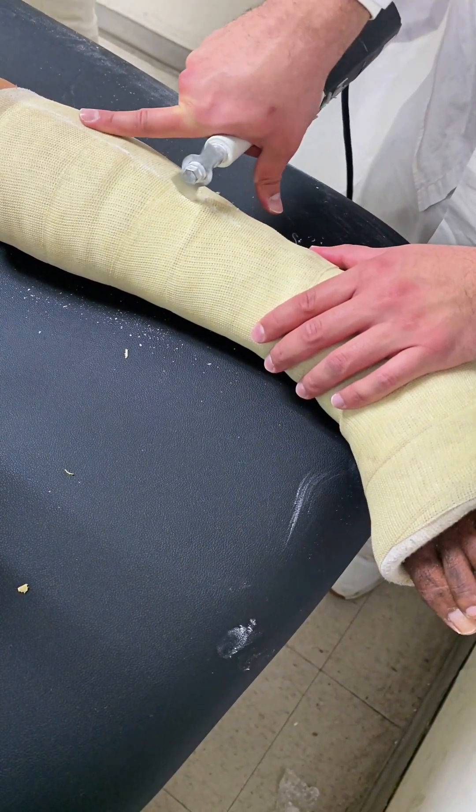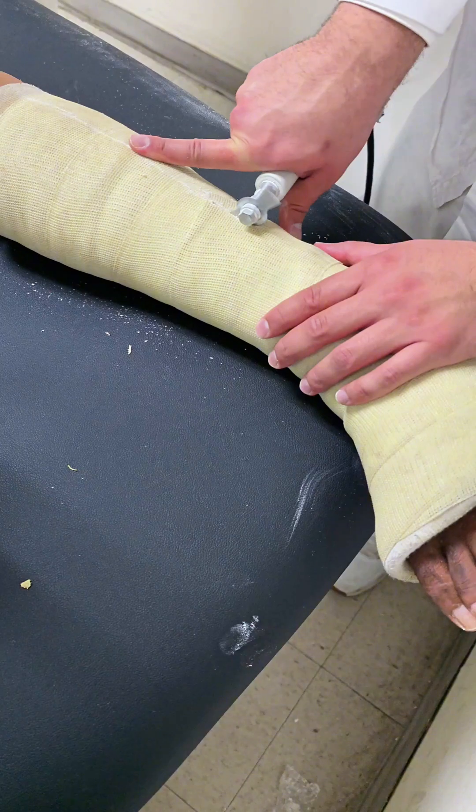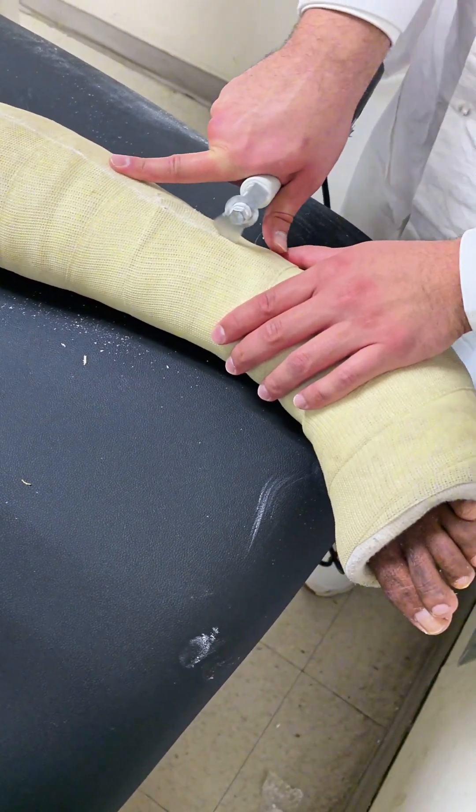Two: minimal discomfort. You might feel some pressure or warmth during the removal process, but it should not be painful. If you do feel pain, let your doctor know immediately.